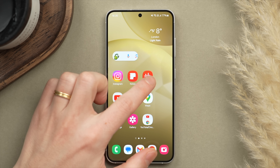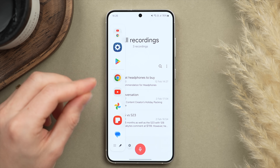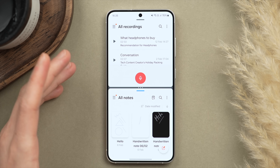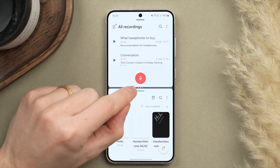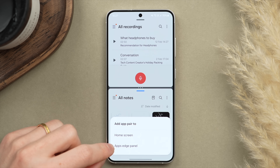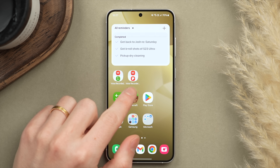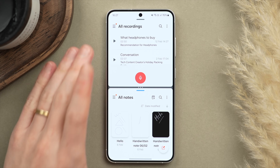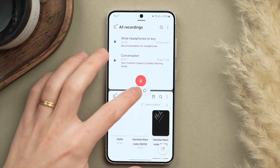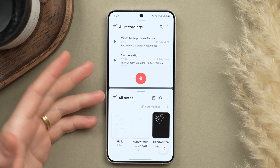First, open up one app — let's say the Voice Recorder app — then add a second app via the Edge Panel by swiping to the right and dragging in, say, Notes, to the top or bottom. Now we're running two apps. To save this app pair to your home screen, tap the three-dot menu in the middle, tap the star icon, then tap Home Screen. Now if we swipe down, we have a new icon, and any time I tap it, it opens those two apps exactly as I left them. You can adjust the size or orientation, and it will always remember your setup.